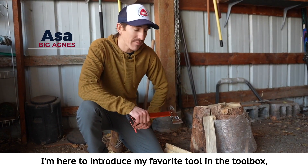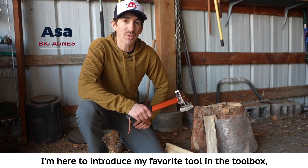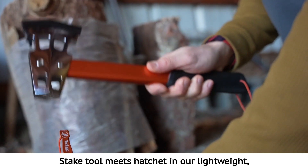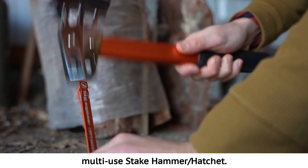Hey, it's Asa from Big Agnes. I'm here to introduce my favorite tool in the toolbox, the Steak Hammer Hatchet. Steak tool meets hatchet in our lightweight multi-use Steak Hammer Hatchet.